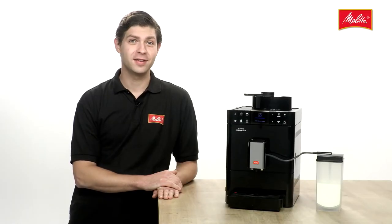The Café Ovarianza CSP is a premium range fully automatic coffee machine by Melitta with a whole range of highlights.